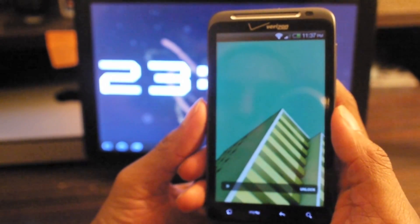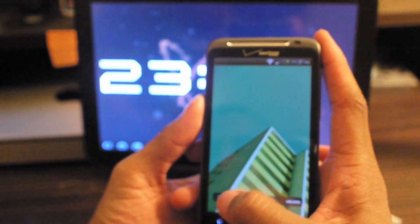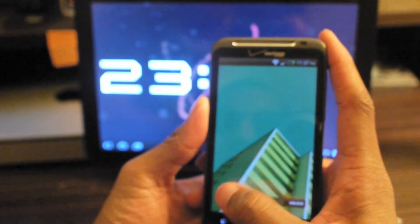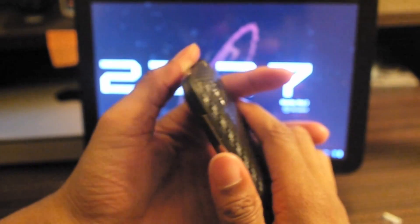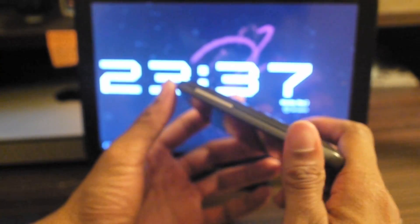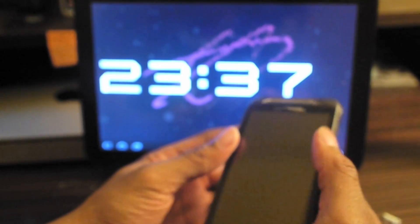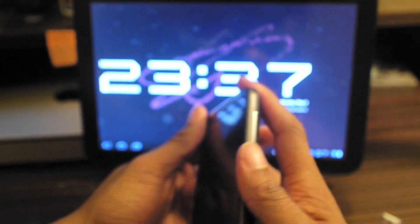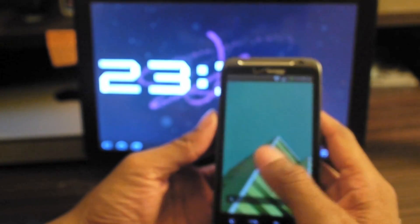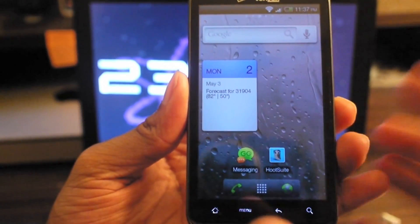This is going to be a quick video — long video, a long trilogy of videos of me showing you guys what's on my phone and kind of like my little mini review of the Thunderbolt. I've had this for a while now and I didn't do a formal review on it, only because as soon as I got it I pretty much rooted it and put a new ROM on there. Let me show you guys what ROM I'm running.